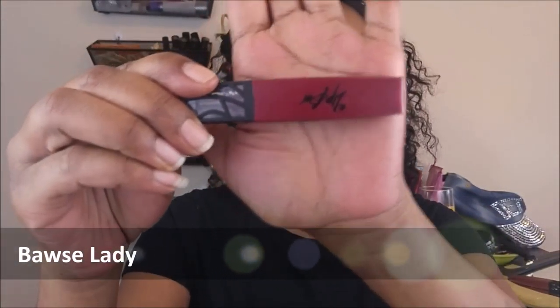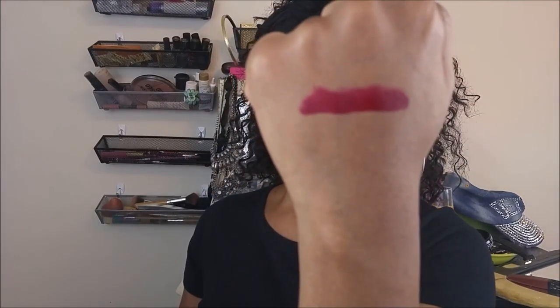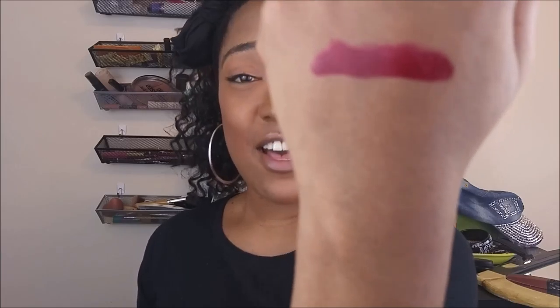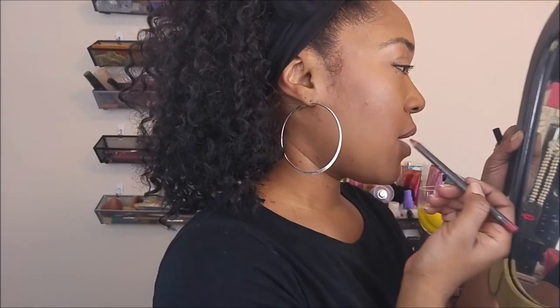Starting with Boss Lady — it's a deep, dark red. It's amazing. Look how it comes out; this is a beautiful, beautiful deep red. You gotta let it set in for a second. I start off all of my lippies with a liner, and I lay the pencil flat and let the pencil do the work, because I'm not a professional makeup artist.